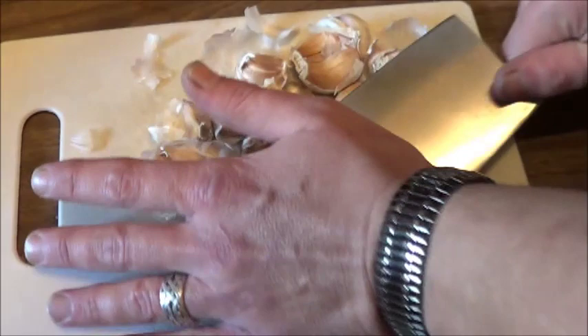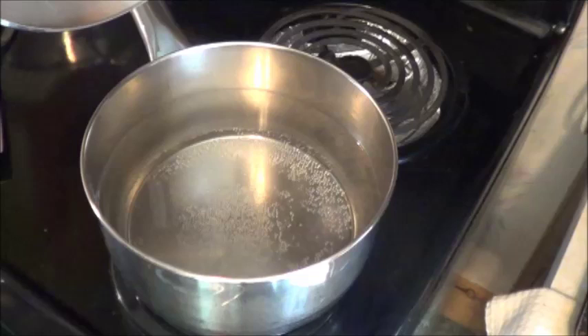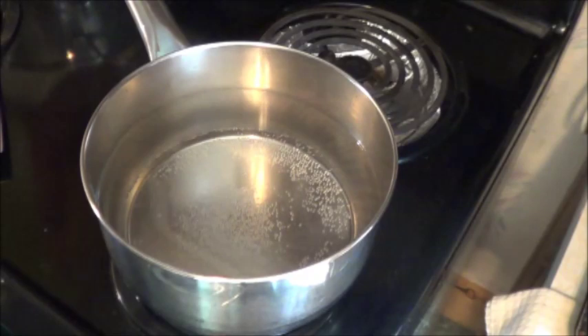And we're going to throw this into some boiling water. Let it cook for a while. Now that it's starting to come to a slight bubbling stage, we'll call it, I've gone ahead and thrown a handful of Epsom salts into this because, why not? I've heard it's good for the plants. A couple more minutes and we'll throw that garlic in.